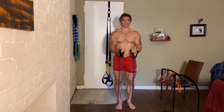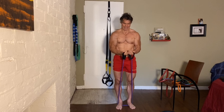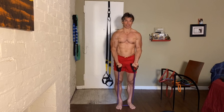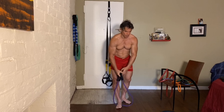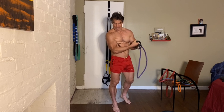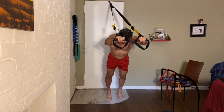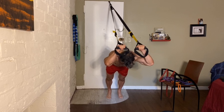I try to really isolate by lifting with my bicep and resisting on the way down. You want to resist on the downward force of the movement — that's what builds muscle as well.